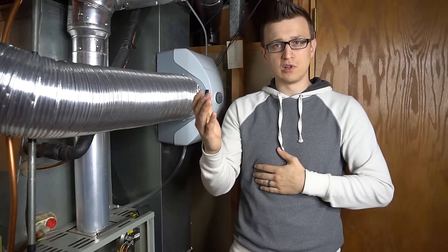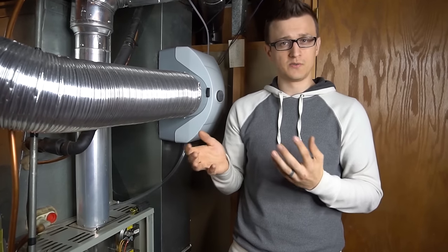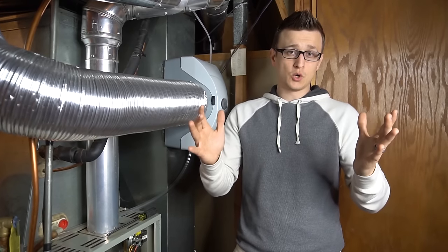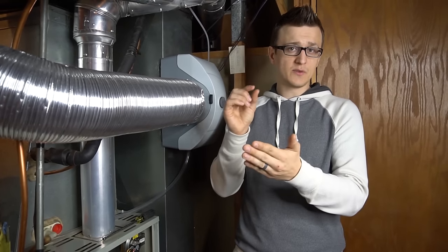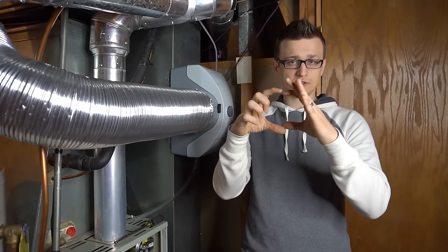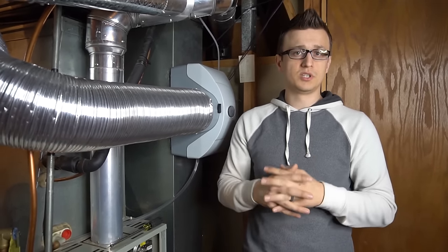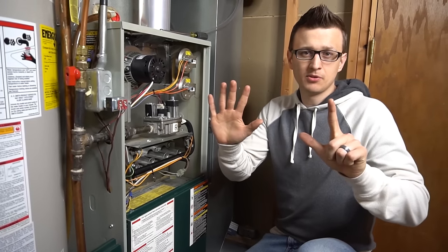Most CO detectors only sound an alarm at 50 parts per million, at which point you may already feel dizzy or nauseous. With a digital display, you should always see zero. Also, fire departments recommend replacing CO detectors every 5–7 years — replacing the batteries doesn't help because it's the internal CO sensor that fails. If your detectors are over seven years old, get new ones since carbon monoxide is a deadly gas.